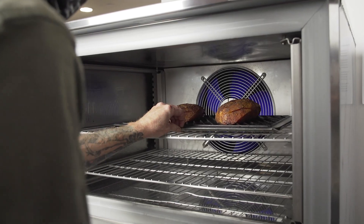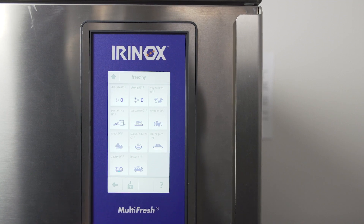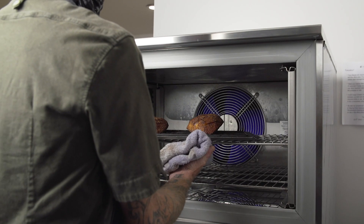If you're looking to do large batches, we can use the Irinox blast chiller to quickly bring the food through the danger zone and put it away for later use. You can then use the regenerate setting to bring it back to plating temp.